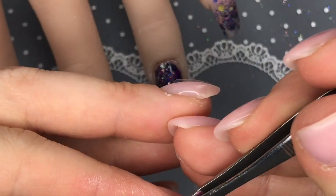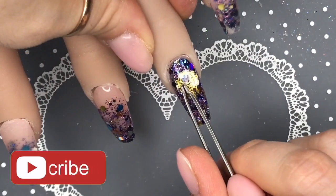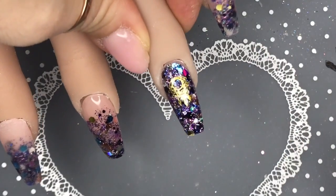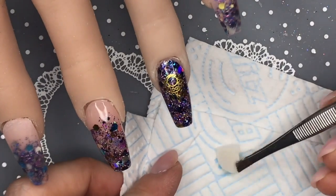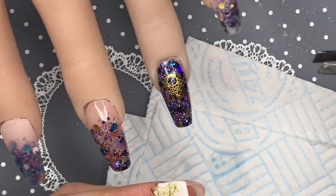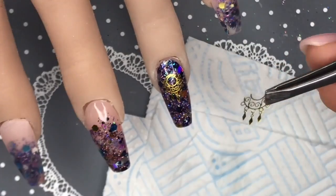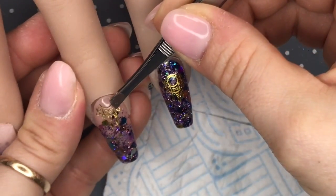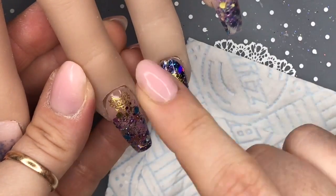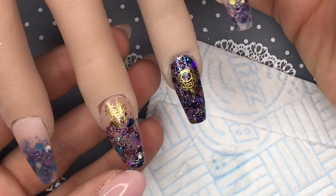I get my tweezers and take the decal off the backing paper — it just comes off so easily. This one goes on the ring finger. Then I grab the other decal, dab off the water, and it starts to slide off the backing paper even before I get my tweezers to it. This one is going to go at the cuticle area on the middle finger.